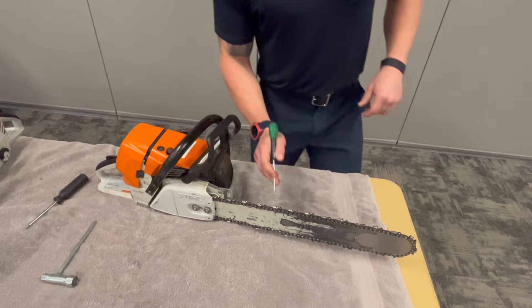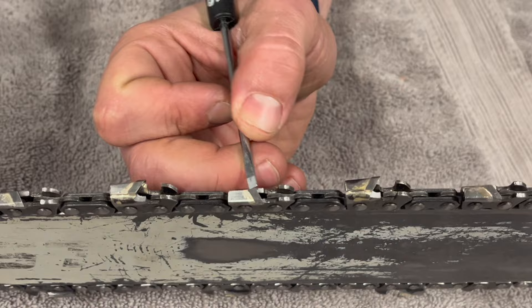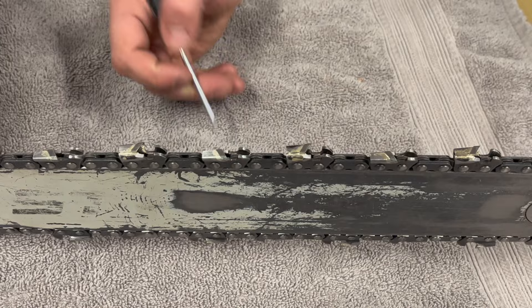This is a carbide tip chain. These little pieces up front are called your raker gauges. The different color on your tooth is your carbide tip. When we talk about having no more than five teeth broken off on your chain, or three in a row, we're looking to make sure that this carbide tip piece is still intact.